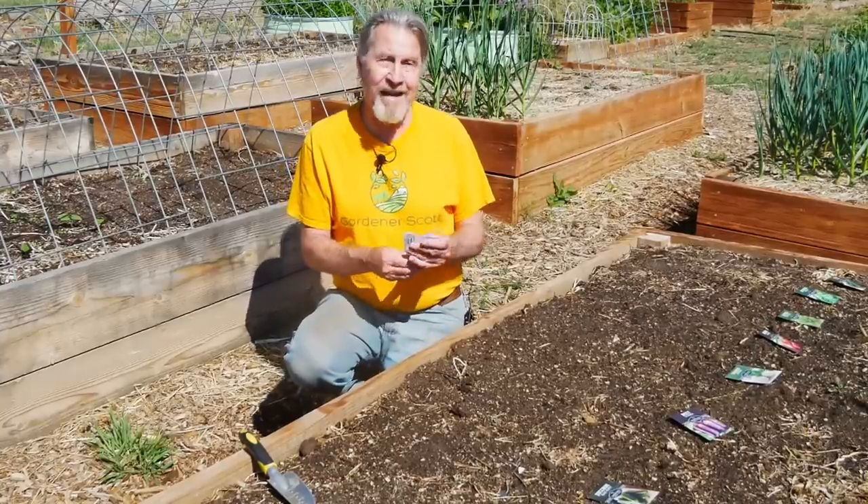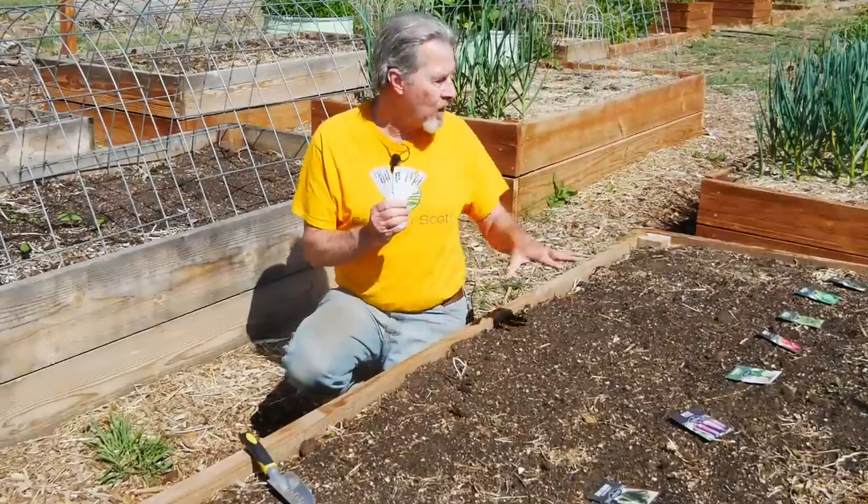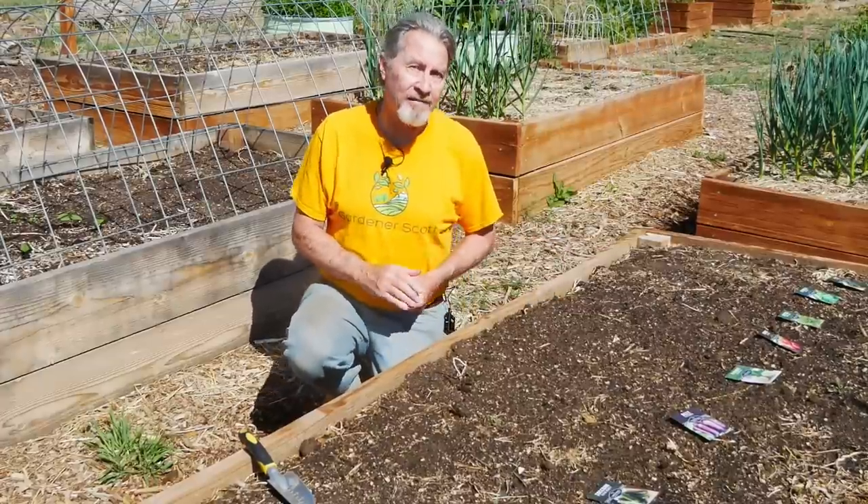Another thing to make the process easier is that I've made plant tags for all of these seed packets. So it becomes pretty easy and pretty fast — I'll put the seeds in, I'll put a plant tag in, and I'll just move right on down the line.